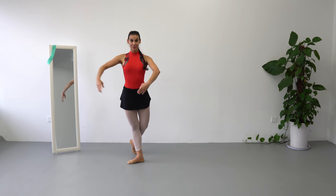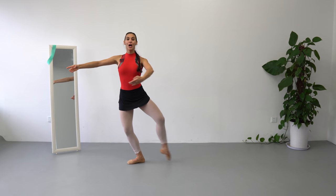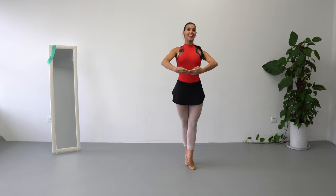Arms coordination: we are in 3rd position arms, demi-plié, open tendu, close together, and turn.